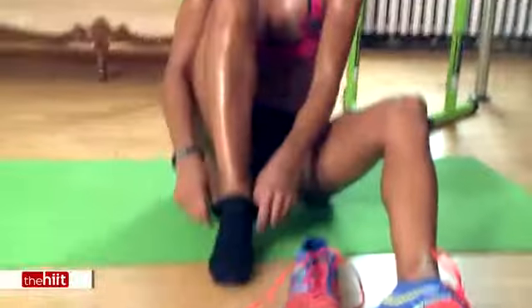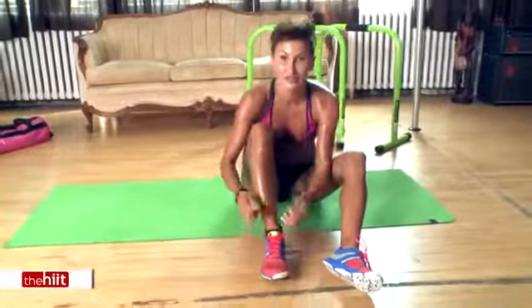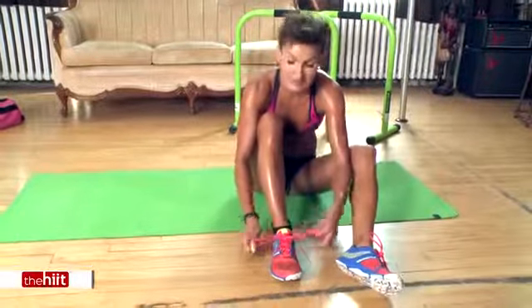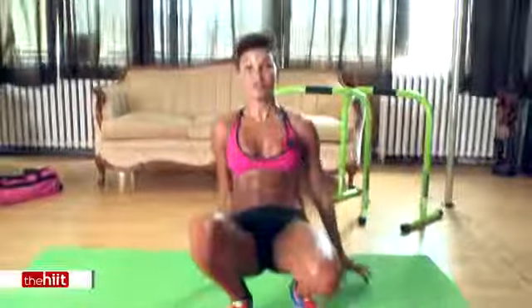No excuses, as always. Go hard, go all out. And if you need alternatives or need to know how some of those moves are performed correctly, check the tutorial straight after this video. Enjoy your workout, everyone. No excuses — not even a black toe. Bye!